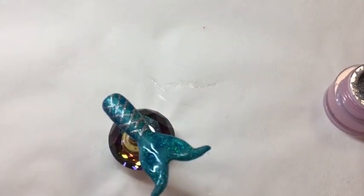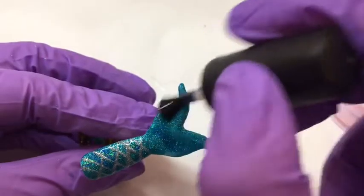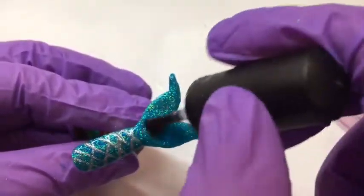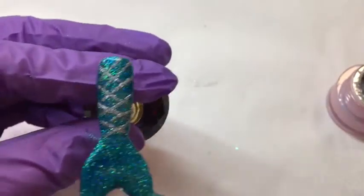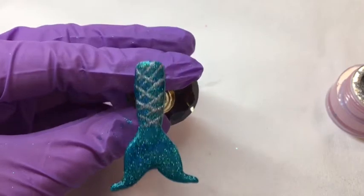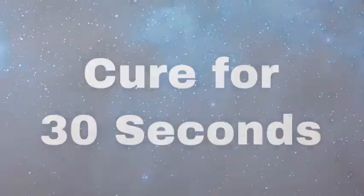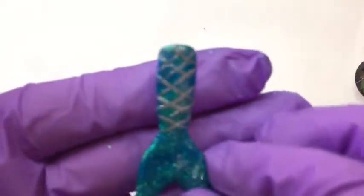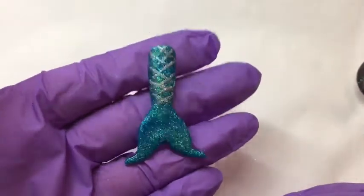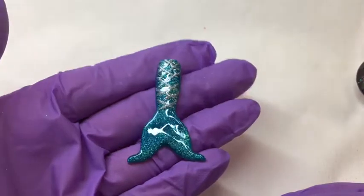That's now out of the lamp so we will give it a top coat, then pop that back into the lamp to cure for a further 30 seconds. And there is your completed mermaid nail. As you can see when it moves in the light, where you've used the two different glitters and placed them randomly, it does give a nice sparkle. I hope you've enjoyed watching — thanks for joining me, I'll see you next time.